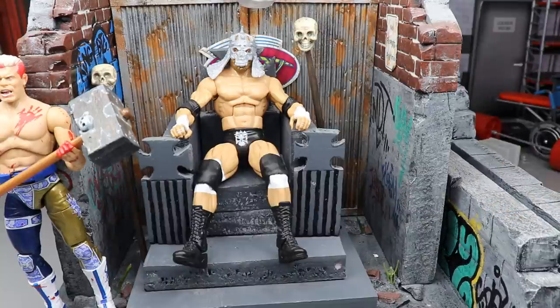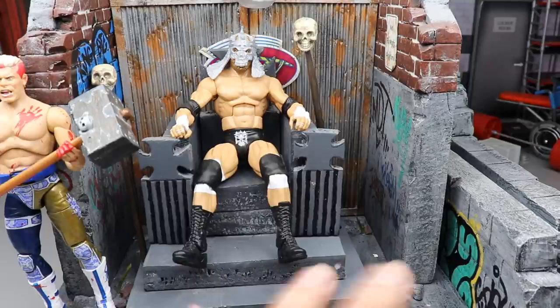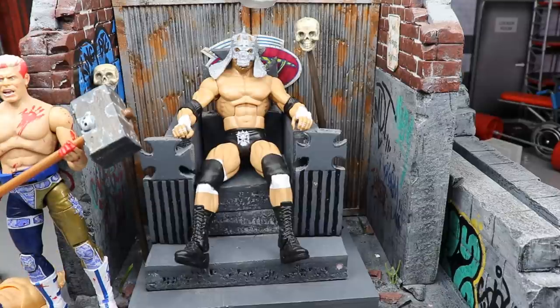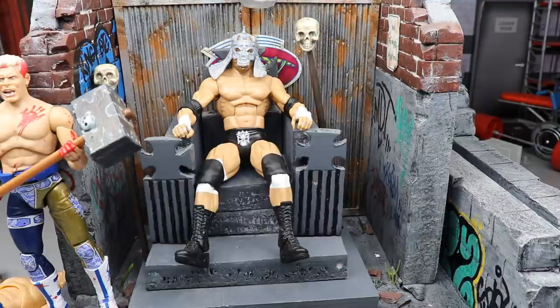Don't forget to go over to Chase's channel and subscribe — follow him on Instagram. He's an absolute baller. Thank you so much to Chase, and a huge Merry Christmas to him — I'm going to be sending him something special as well. Guys, I cannot express how thankful I am for this Triple H throne. That's gonna do it for today's video — subscribe to the channel, follow me on Instagram and Twitter. Shout out to Kevin Mallory, who mentions every time that the Fiend character was ruined at Hell in a Cell — totally accurate! Shout out to Kevin for that comment. I'll see you guys in the next video.